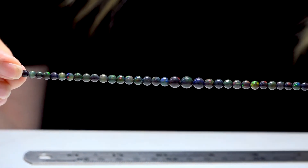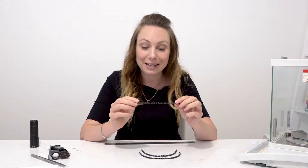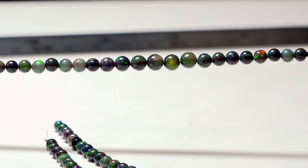This is one of our fantastic black opal strands. These are smooth round beads that go from four millimetres through to six millimetres. I love these six millimetres in the middle — they look like little planets. You get amazing opalescence with the black background and all those amazing fantastic colours.